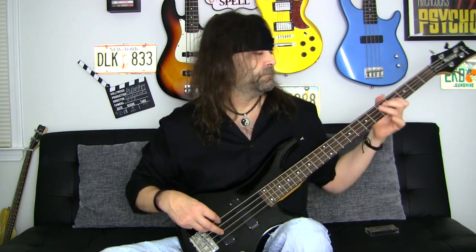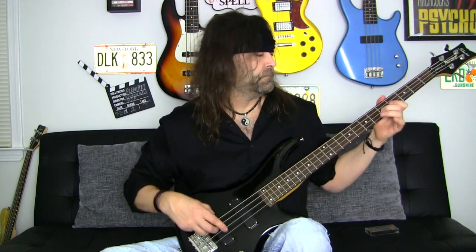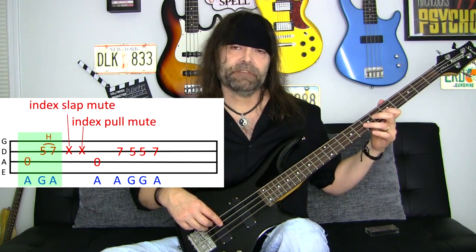So that's how you play ghost notes. I have a simple exercise to expand upon that and get you going. This is what today's exercise is going to sound like. We're going to break it up into small sections — refer to the tablature. Each section that we'll be playing will be color-coded in green. This first section is real simple: we're going to play an open A and then play G, hammer to A.